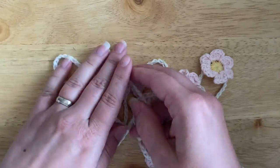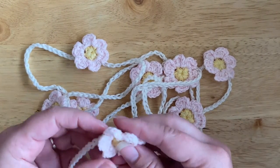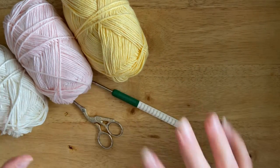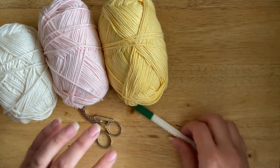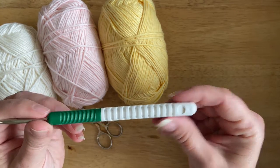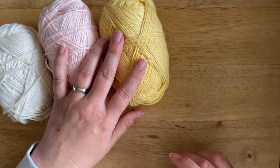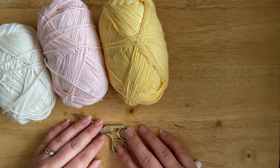So let's get to it. For today's video tutorial you will need three different colors of yarn. I've got a four millimeter crochet hook. This is a DK weight cotton acrylic blend yarn, but the choice is totally yours. And I've got a pair of scissors.